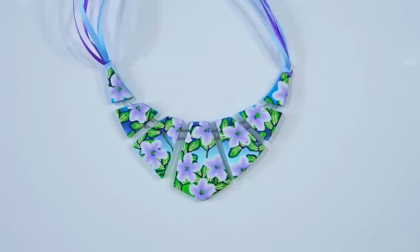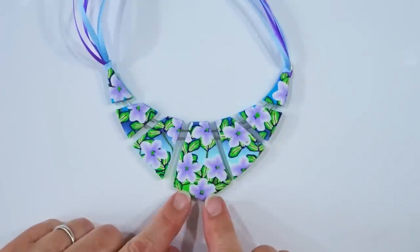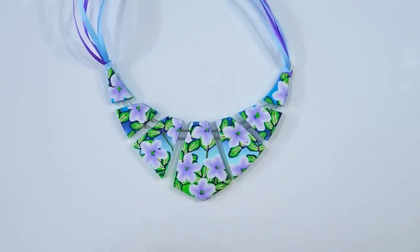Many years back when I first started working with polymer clay this was the sort of thing I did — these sort of slabs of designs and then cut away to create jewellery. I had great fun doing them, so I thought I'd go back to my polymer clay roots and show you how I'd make something along these lines. Just relax, enjoy, sit back and watch as the process unfolds and then have a go at making one yourself.